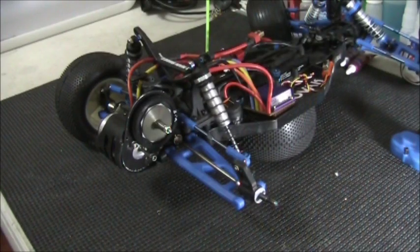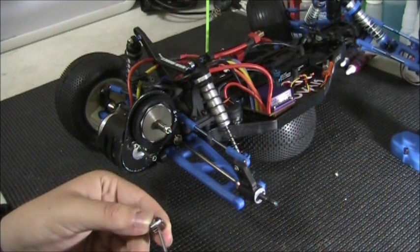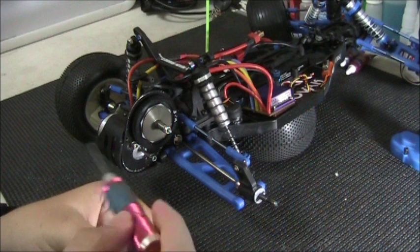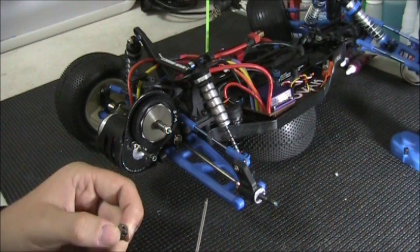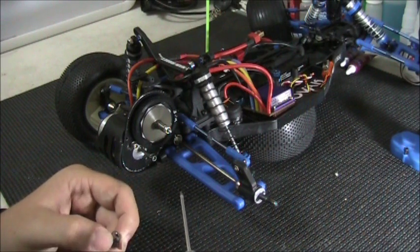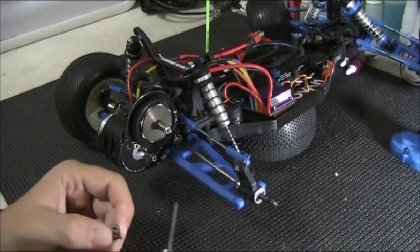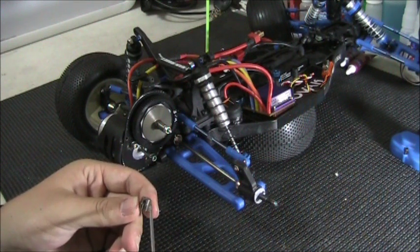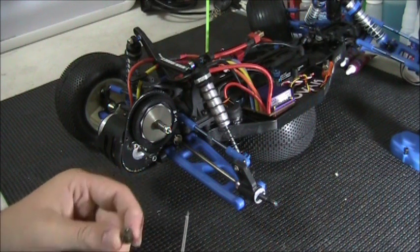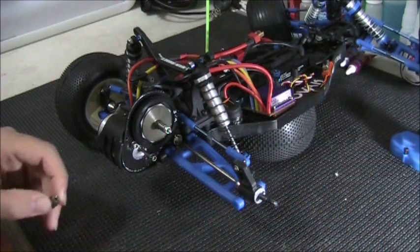Alright guys, so you can see I changed camera angles here. I'm going to go over a couple things before I actually throw the pinion gear on. Whenever you do this, on the set screw here you want to apply a little bit of loctite, because sometimes the motor vibrations can loosen this screw. You probably want to apply loctite to these two motor screws too — I've actually had the motor vibrate at a certain frequency and loosen the screws, causing it to strip out the spur gear. So make sure you apply loctite — just use the blue stuff.